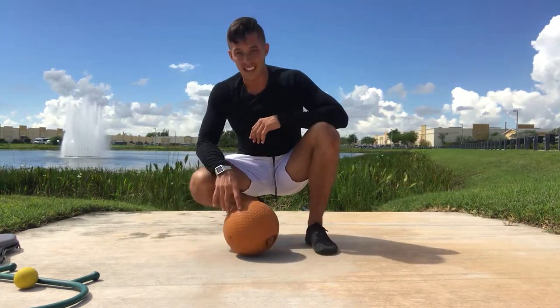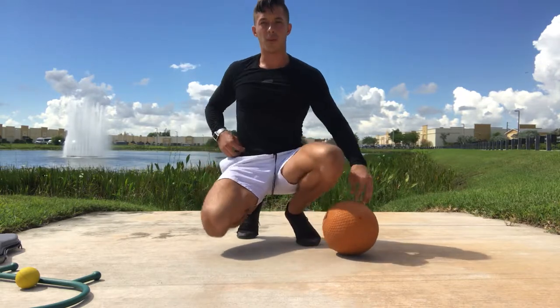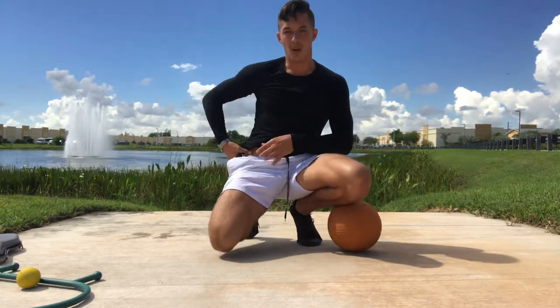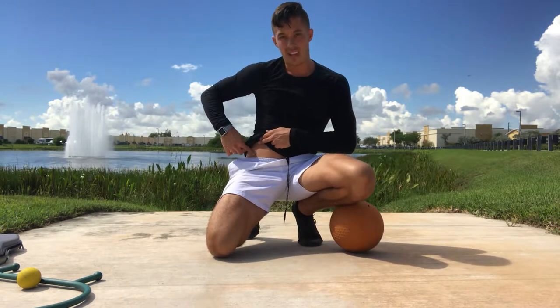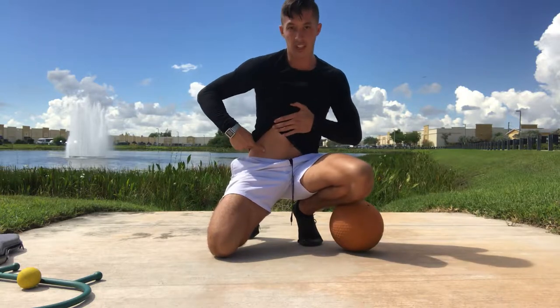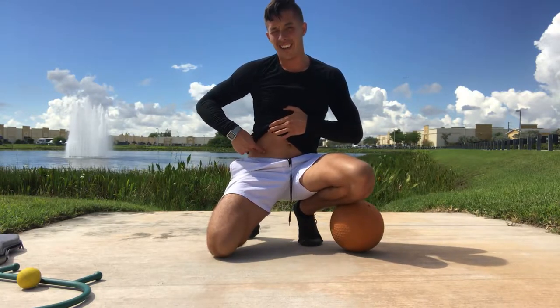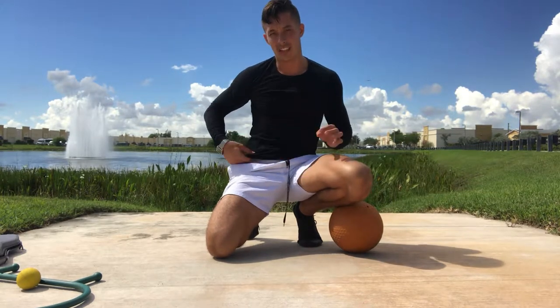Area number two is going to be your psoas, otherwise known as your hip flexors. This area we're going to look for our front hip bone, or our ASIS, which is this little hip bone on the inside. Then we're going to go two muscles inside — almost where it starts to meet the lower abdominal wall is where the hip flexor or the psoas is located.